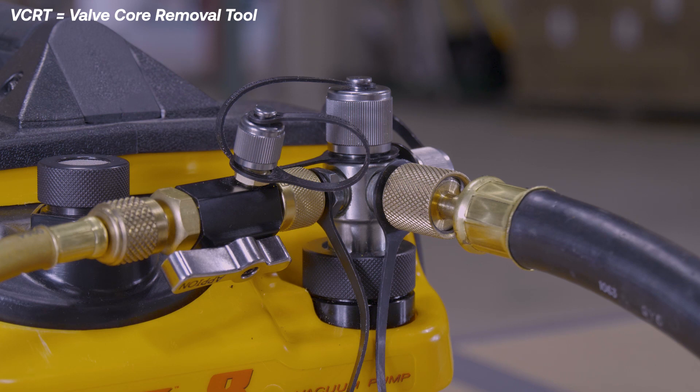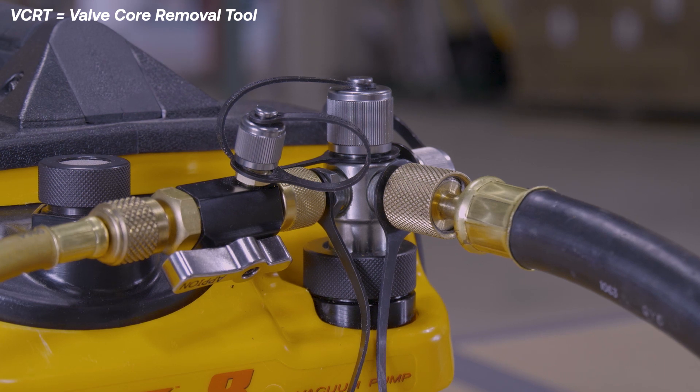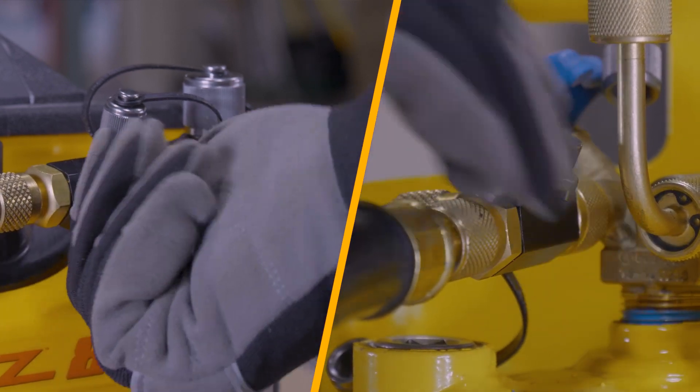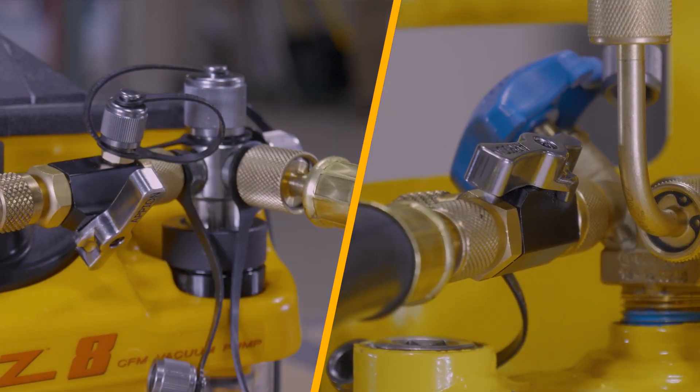Connect another VCRT to the vacuum pump to control the quarter-inch hose. The ball valves on the VCRTs will allow us to isolate the flow to only one of the hoses at a time.